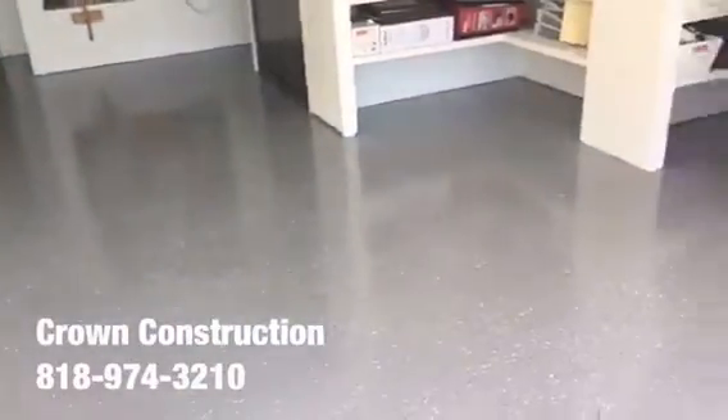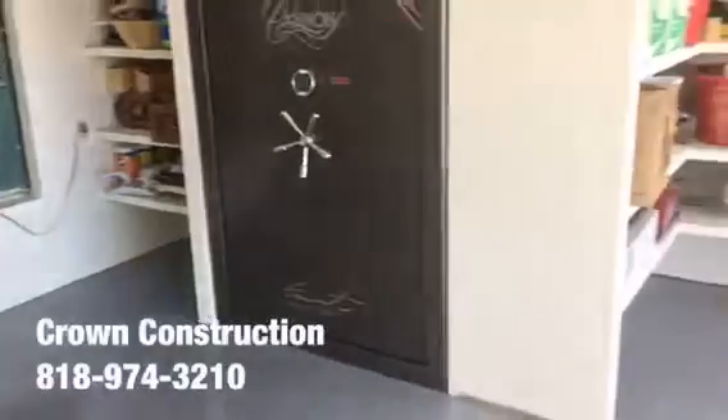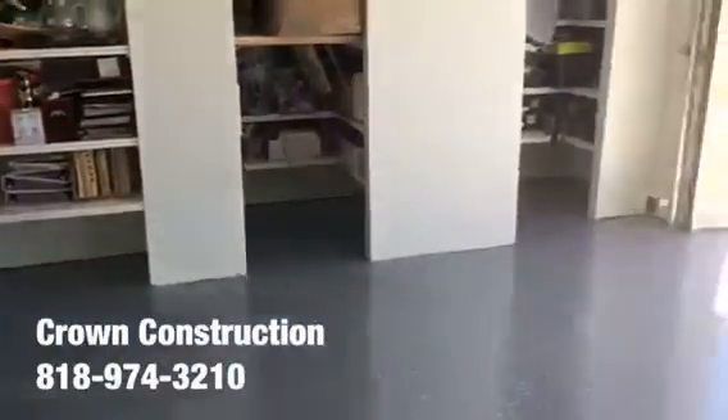Here we go, this is the finished product — epoxy flooring. We went with the gray tones for this floor. We will be installing some base molding to dress it up a little bit, it's gonna look a little bit nicer, but this is what it looks like.